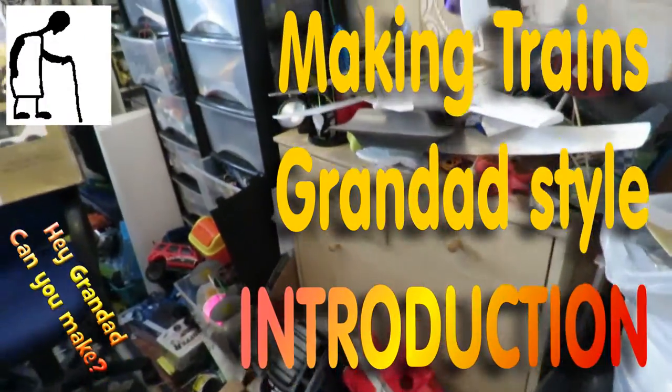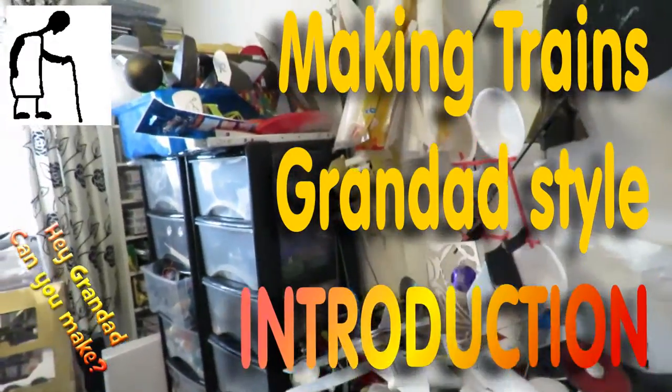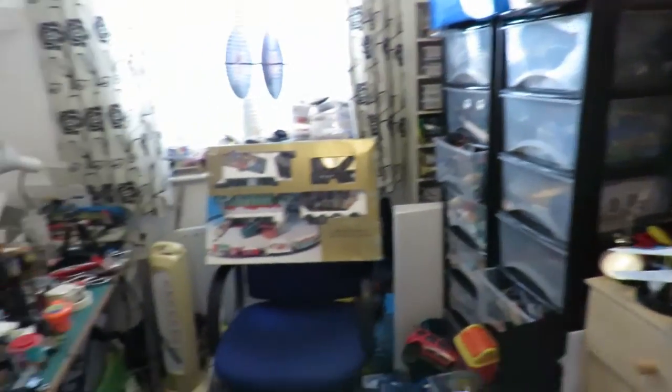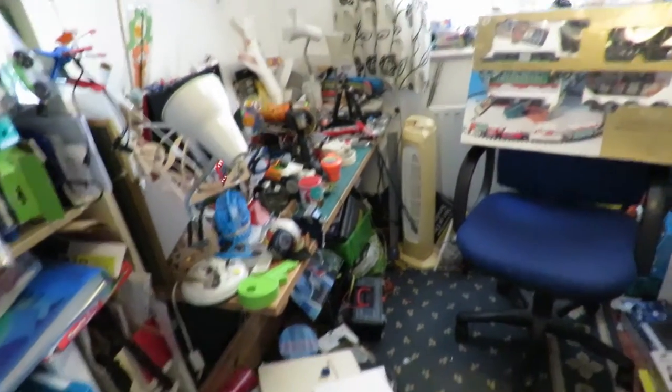Hi guys, we're up in my work room, which could be loosely defined as my junk pile. I have trouble getting in here at the moment — I've just got so much stuff spread around.